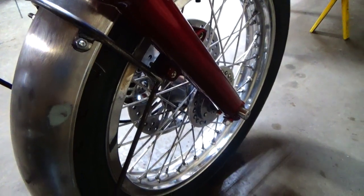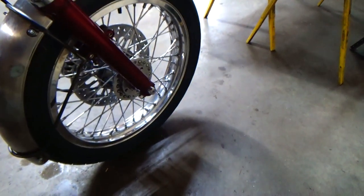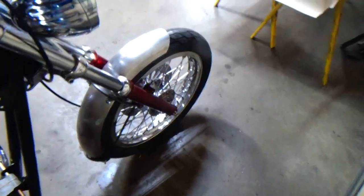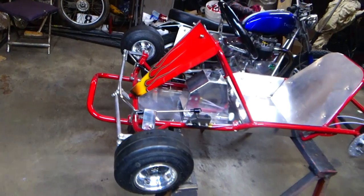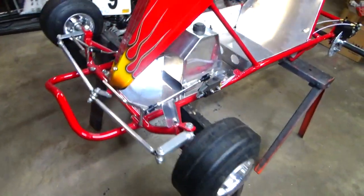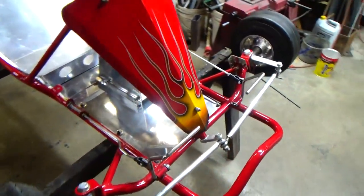This is a busy garage, gets a lot of fabrication work done in it, it's usually a mess. We're into vintage go-kart racing also, takes place all over the country. So this is a vintage cart that I'm in the process of finishing up, just about ready to go to upholstery.